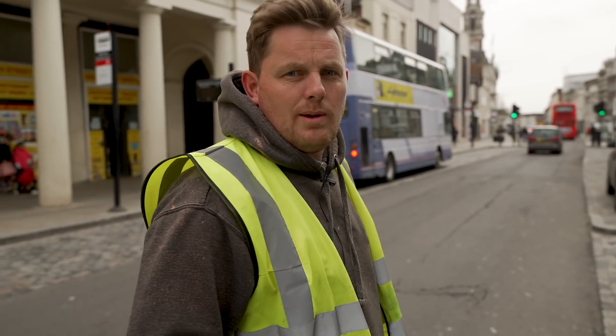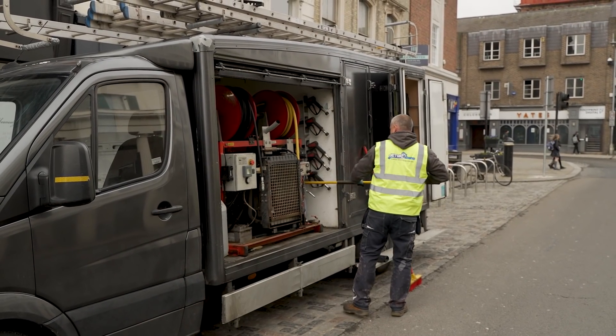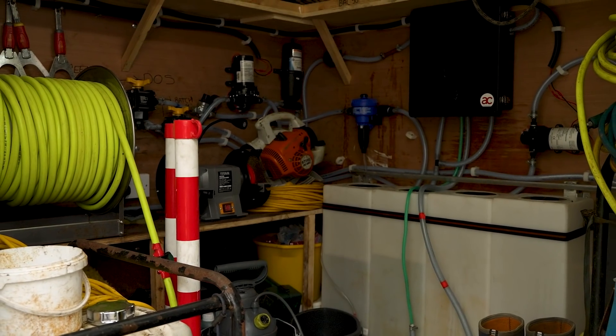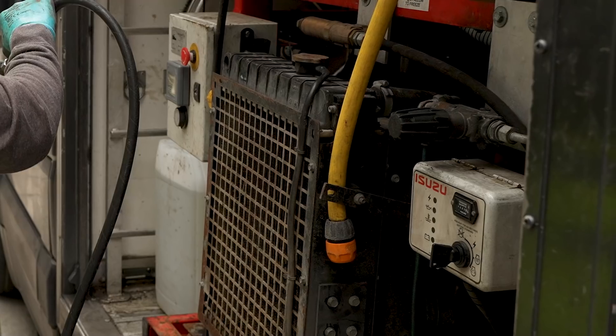This is our roof cleaning truck for general cleaning. We've got a full soft wash system, Skyvac gutter clearance, a vortex blend module, and Dosatrons for mixing our biocides.